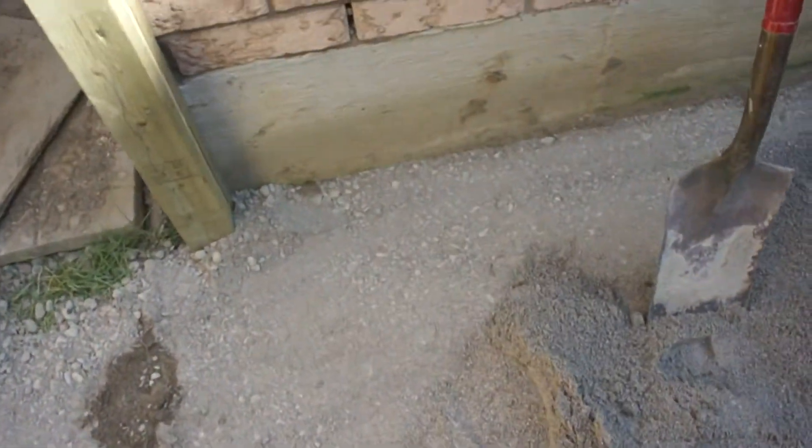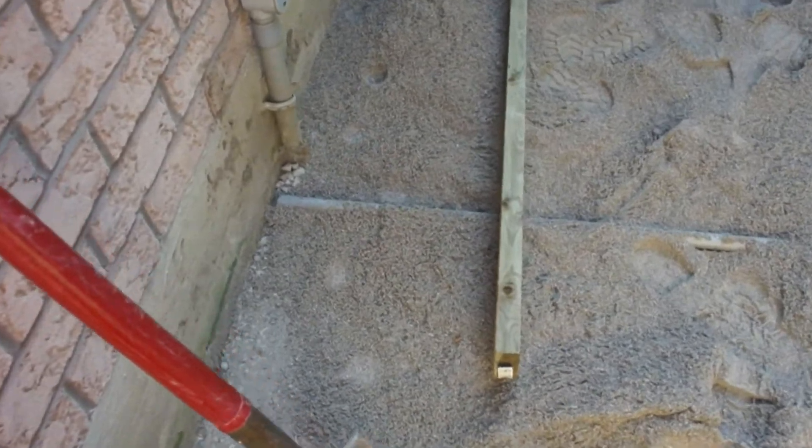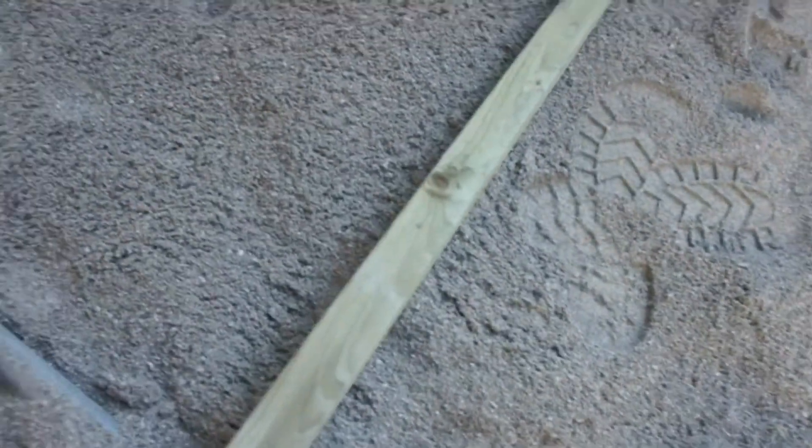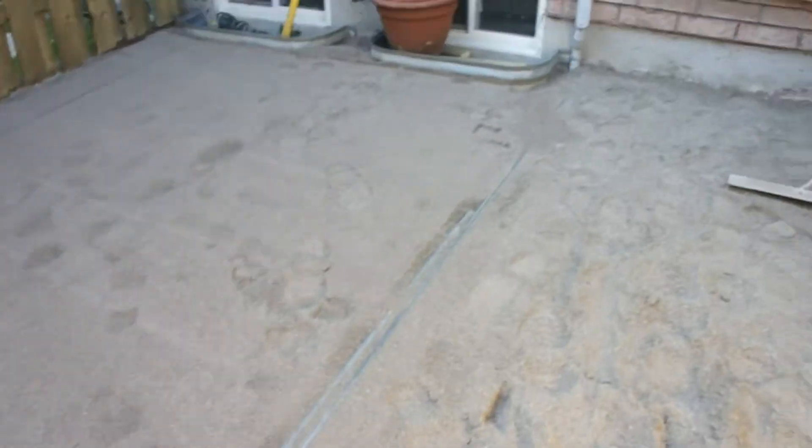You can see it on the edge here — you have your granulary down below and your one inch of sand. The pipe sits right in that one inch layer. And you level it out with your guides or your pipes.